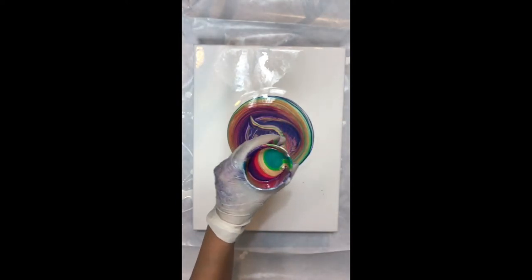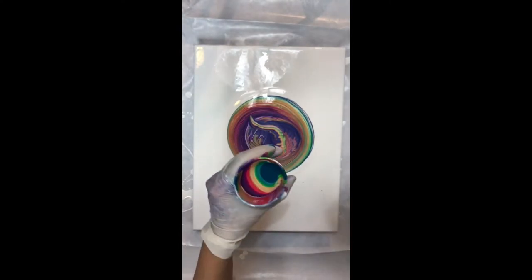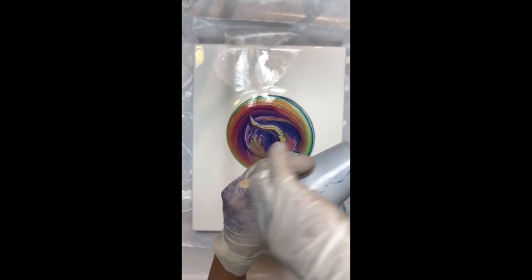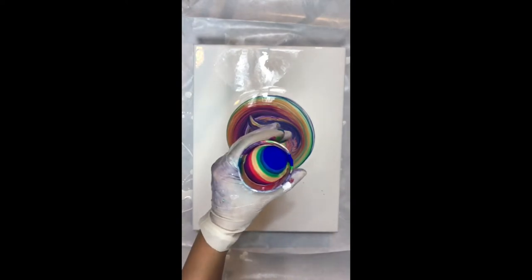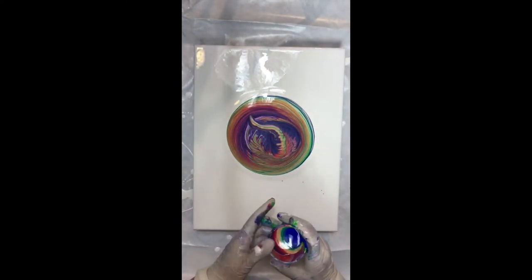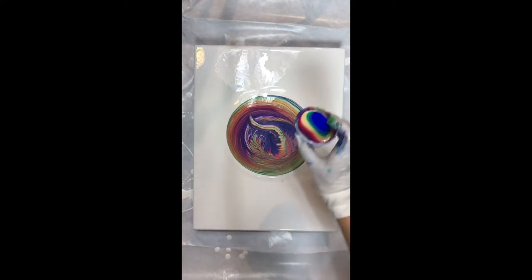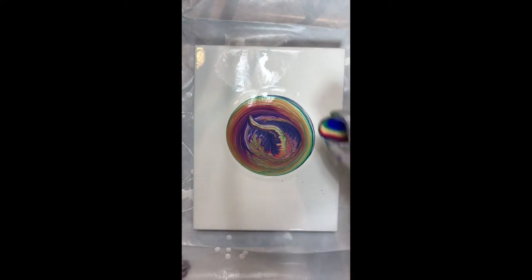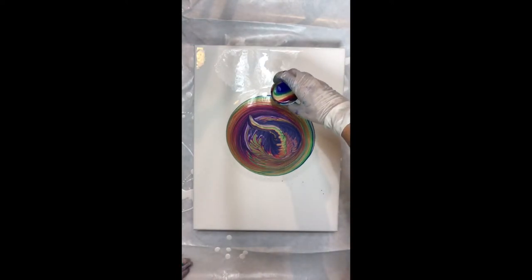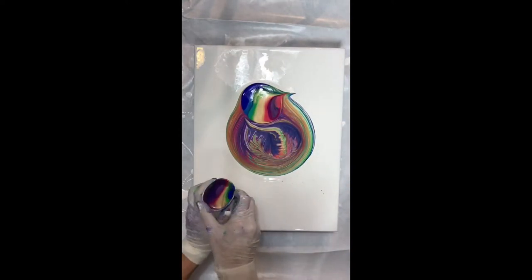I didn't know it at the time but I soon found out that I made a mistake of loading the cup too full. In order to do the touch and pour, if the cup is too full then it will be hard to pour because too much paint will come out and that's hard to control. You live and learn — I was deciding where to pour and too much came out.